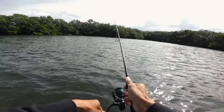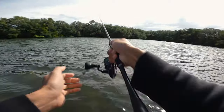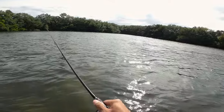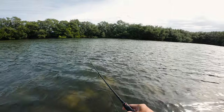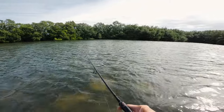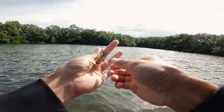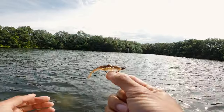Good bite — felt like a snook dump. Cast it back out. Another hit right here — super shallow. Whatever it was started peeling drag a little bit. Look at that, the lure came undone. That was a good bite. Let's put the hook back — going to tuck it in and make it weedless. There we go, now it's weedless.